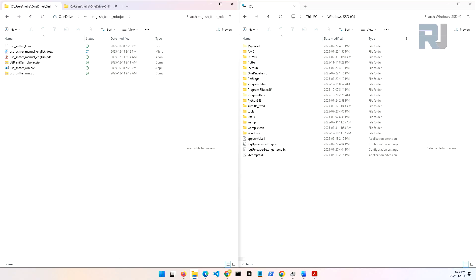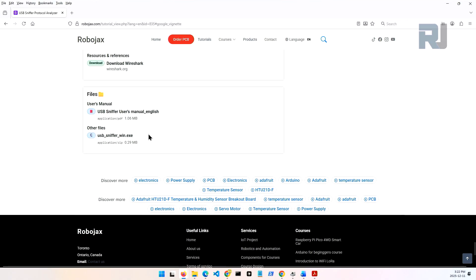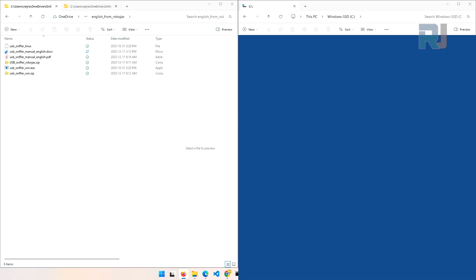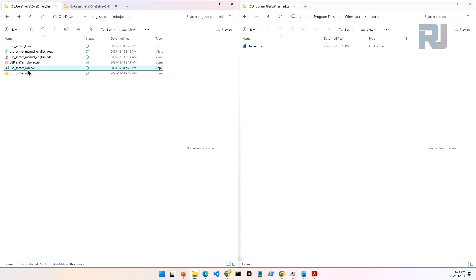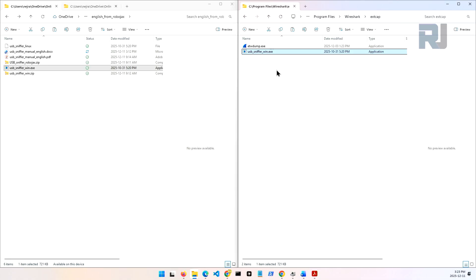Now we need to install the USB sniffer for Windows. I will provide you the link — you will come to robojax.com and download it from there; the link will be provided below this video. Once you download it, extract the zip file. Inside you will have the USB sniffer Windows executable. Go to your C drive, copy the .exe, and paste it there. Now the software installation is completed.